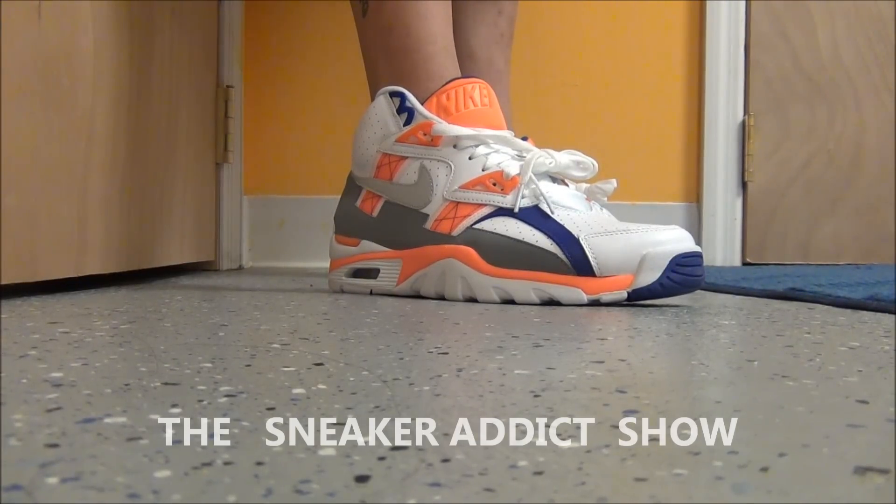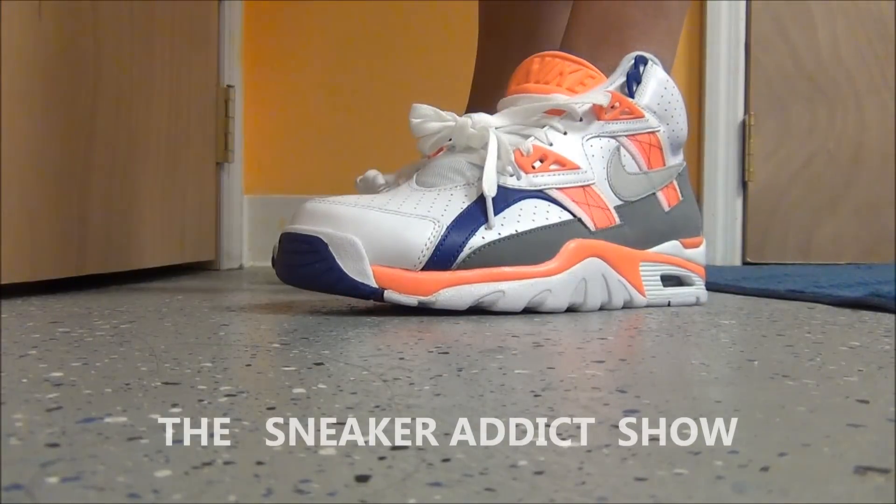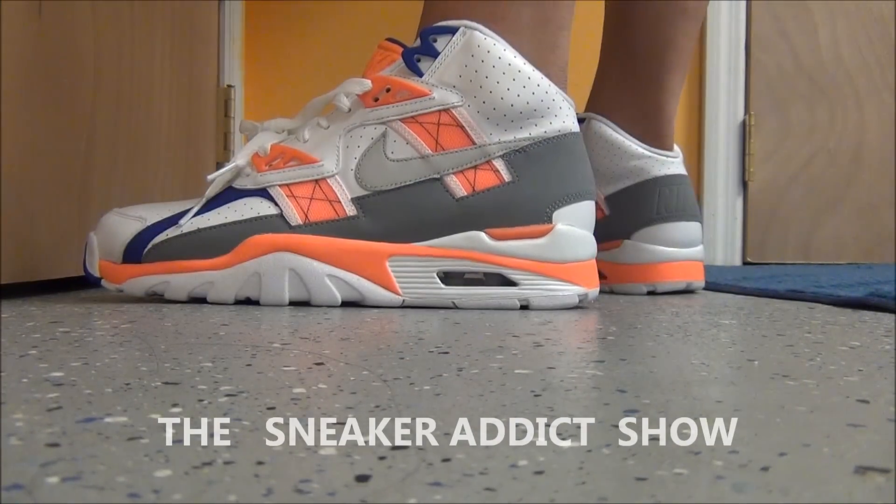All right, so here we go. Quick look at them on feet. Super dope on feet. Don't you agree? Love these right here. Great spring-summer shoe. Definitely a classic — one of my faves to rock during the spring and the summer.